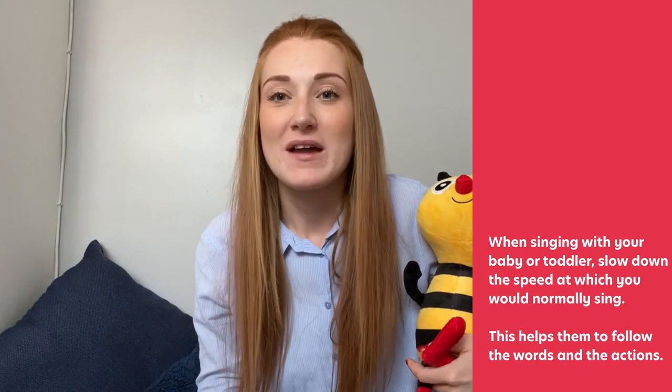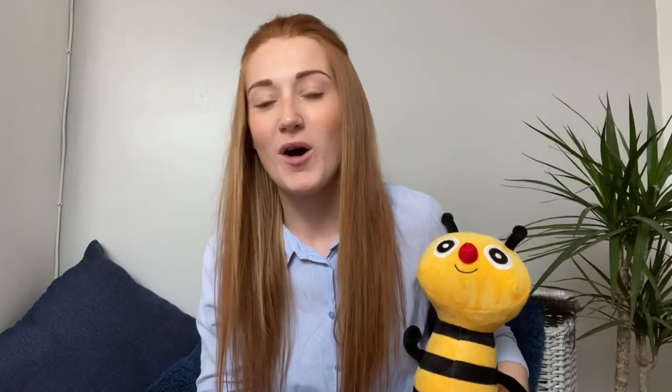We're going to start now with a finger rhyme, and for our finger rhyme we need five of our little fingers. Are we ready? One, two, three, four, five.